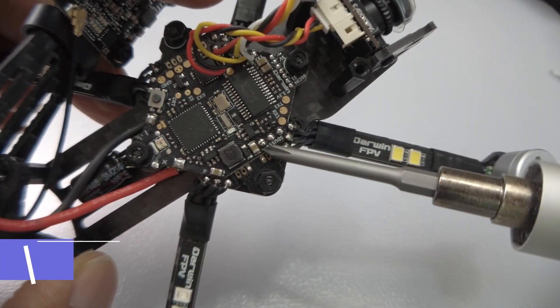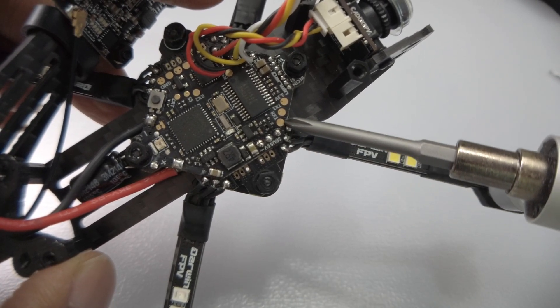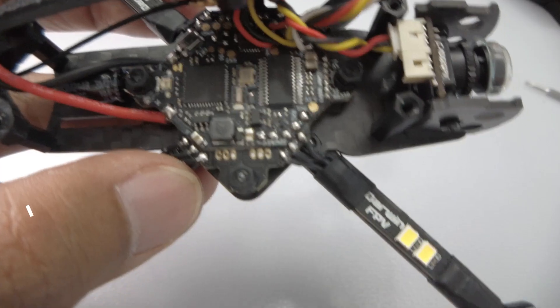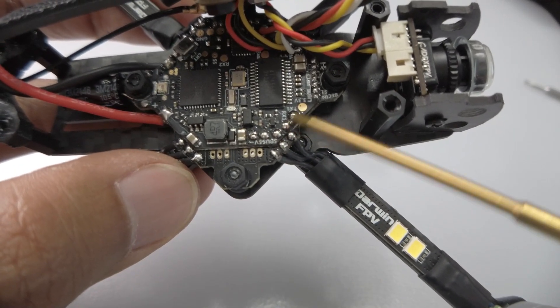this is where you put the receiver because it has S-Bus there. You have ground, 5V, S-Bus, RX1, TX1 — so pay attention to that. We will solder the pads of the RX1 and TX1, because that's what we need for ExpressLRS.